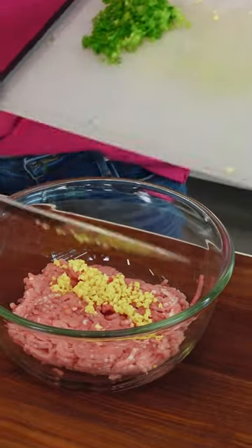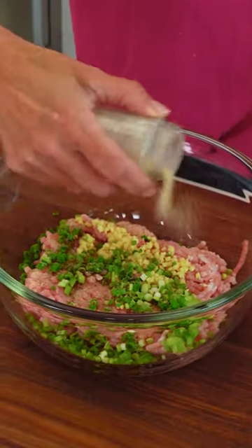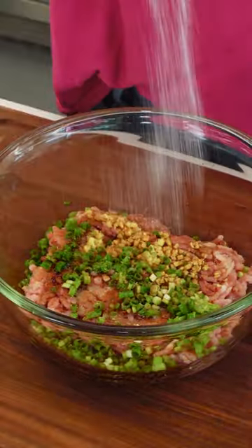I'm gonna start with ground pork and add in some fresh ginger and scallion, a little bit of sesame oil, garlic powder — I like the flavor here — some soy sauce, and a little bit of salt.